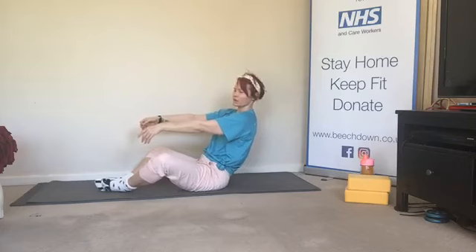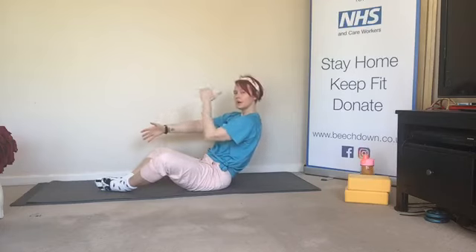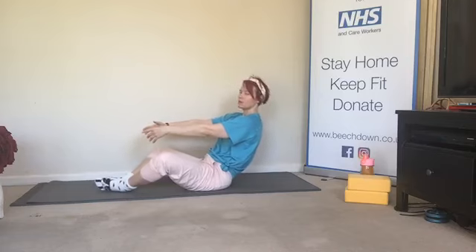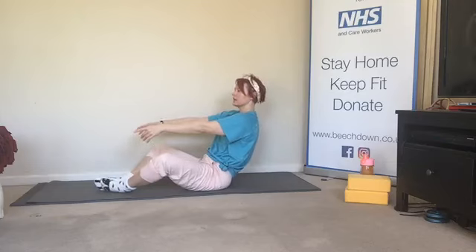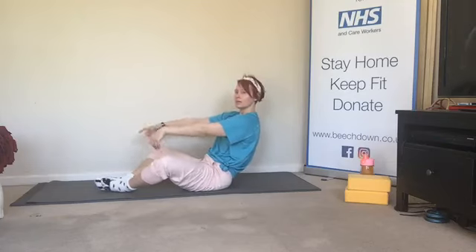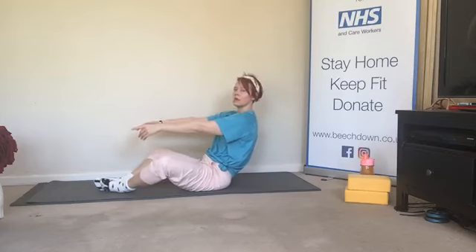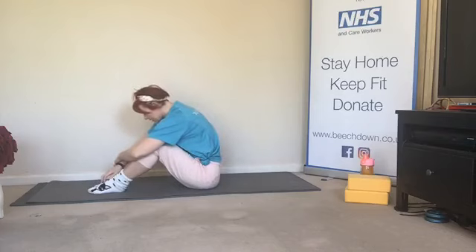We're going to hold the next one back — little pulses back. Don't hold the breath, it just makes it harder. Relax the shoulders. We've got eight, seven — don't let those knees come up — four, three, two, one. And up. Just relax it over.